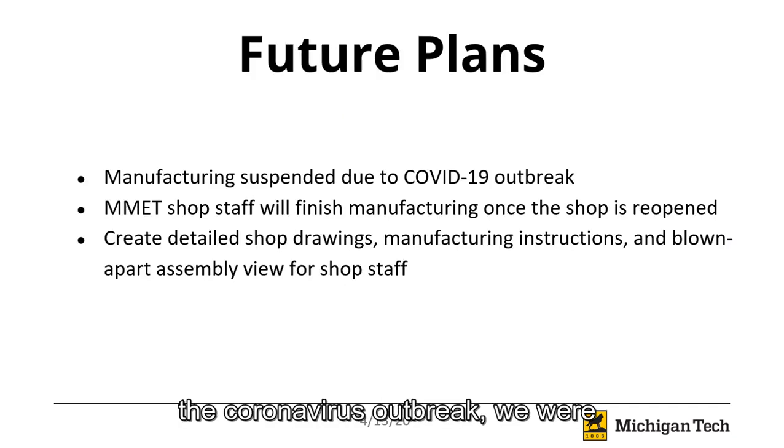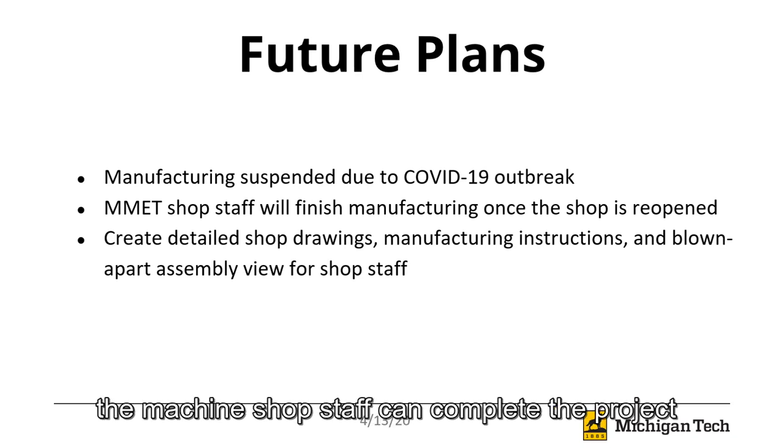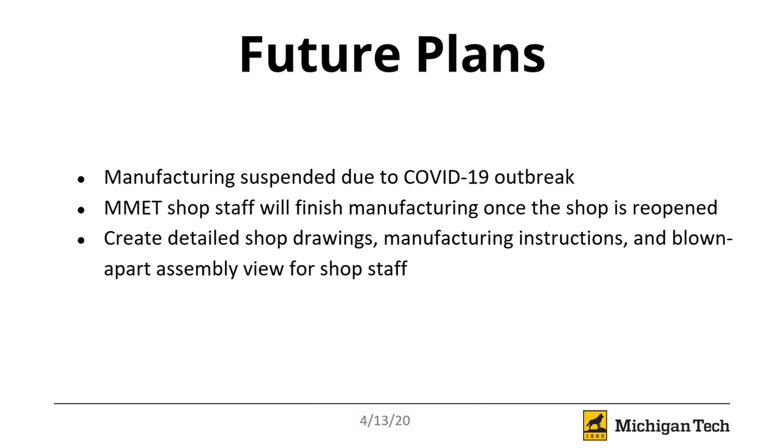Unfortunately, due to the coronavirus outbreak, we were unable to complete the manufacturing phase of the project. Instead, we will focus on creating a set of detailed instructions so that the machine shop staff can complete the project over the summer. This will include instructions as well as drawings and blown-apart assembly views to ensure that the correct pieces go together in the correct order.